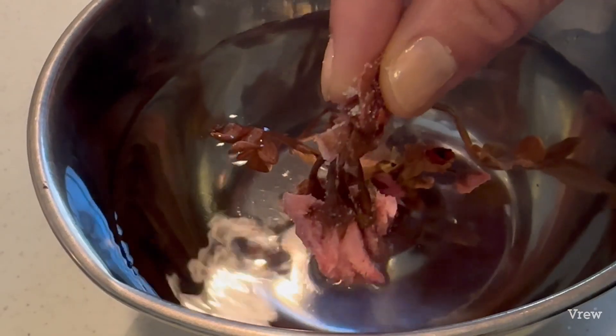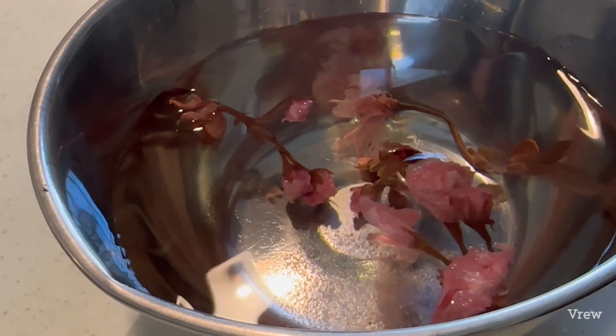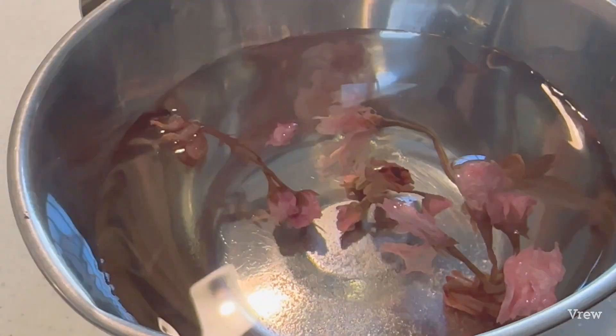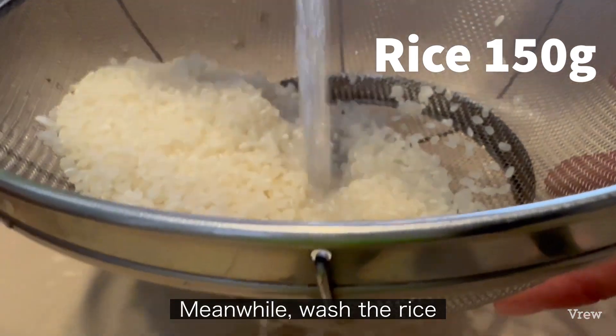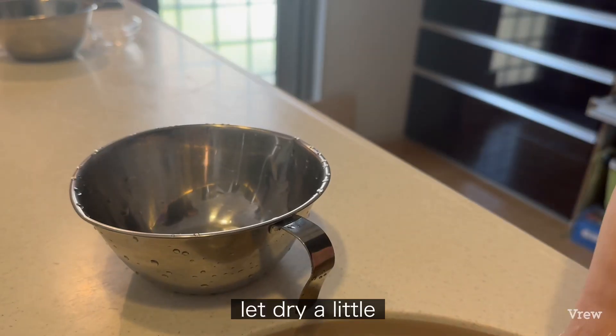Hibokan, green onion, green onion, old onion. Yum, let's do it.